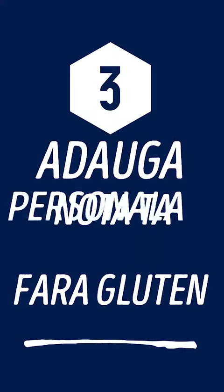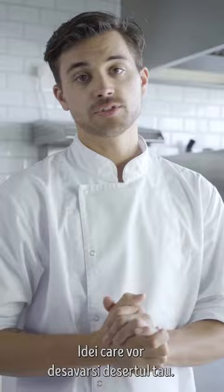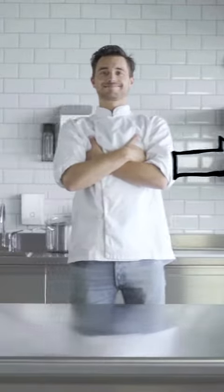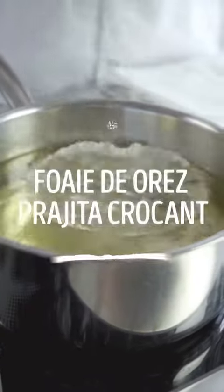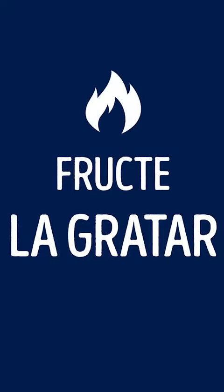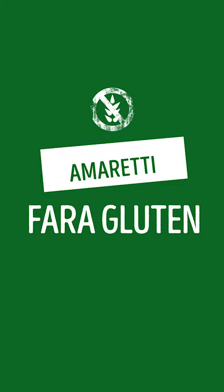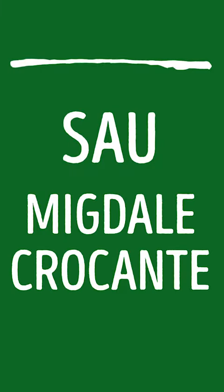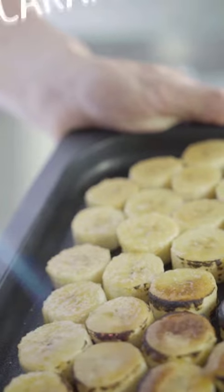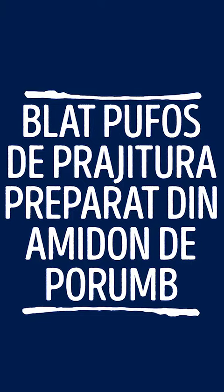Add your own gluten-free touch. Tips for bringing excitement to your desserts: crispy fried rice sheet, grilled fruit, salted caramel popcorn, gluten-free amaretti, or almond crunch, caramelized banana, and gluten-free sponge cake made of myzena.